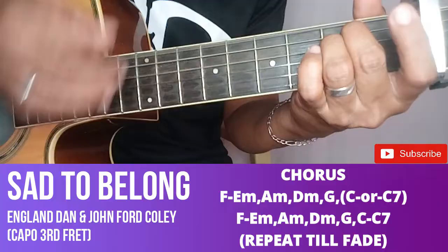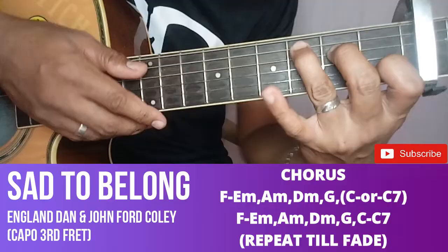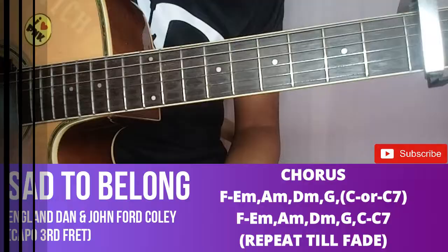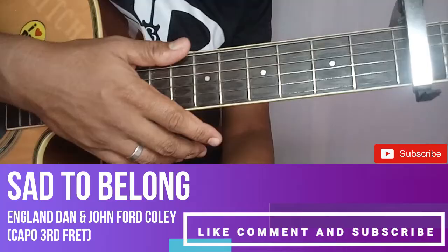Pag pinakinggan nyo naman yun, makukuha nyo rin yung tempo nyan. Pwede rin walang C7 guys - parang halos hindi naman siya nakakalayin. Hanggang mag-fading na yan. Kung may C7, pag wala, tawin natin. So kung saan mas masarap sa pandinig nyo, kung may C7 o C lang. Kung ang trick nyo naman ay may C7, masusundutan nyo ng konti. Pwede nyo siyang lagay ng ganun, sundutan nyo ng konti, hanggang sa mag-fading na lang siya.